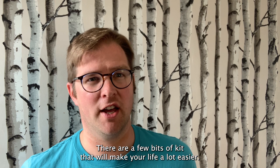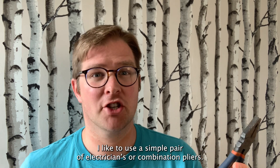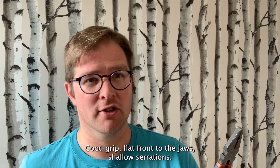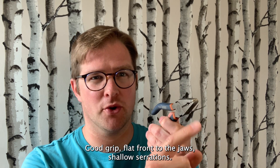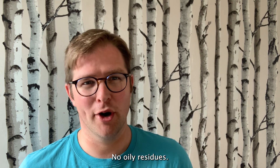There are a few bits of kit that'll make your life a lot easier. First, a pair of pliers. I like to use a simple pair of electricians or combination pliers — good grip, flat front to the jaws, shallow serrations. Just make sure they're clean, with no oily residues.